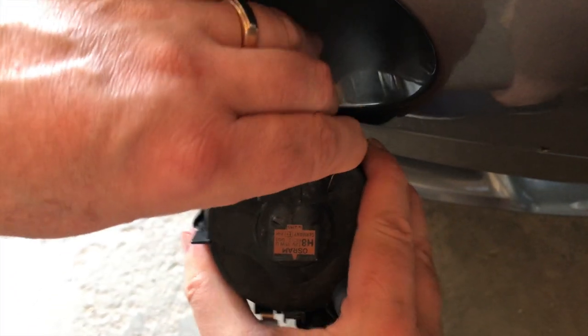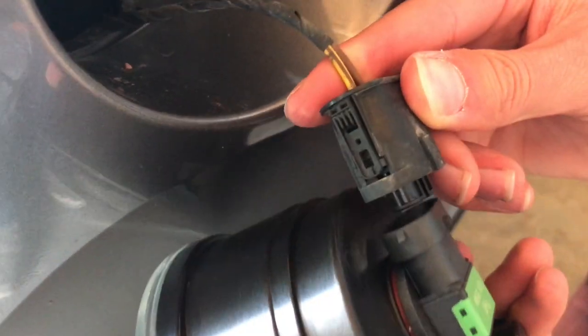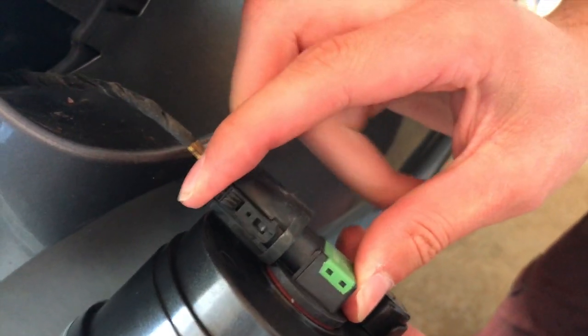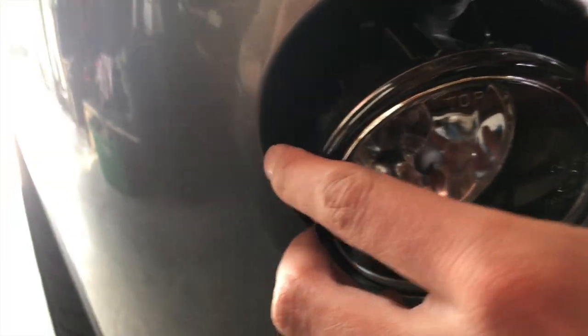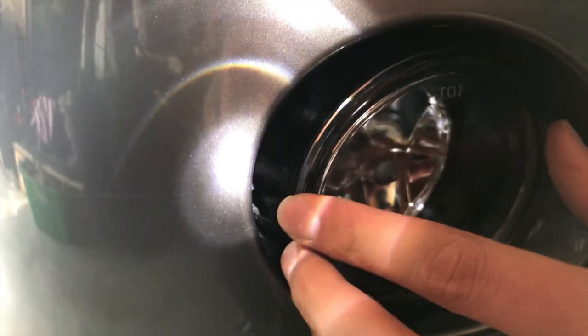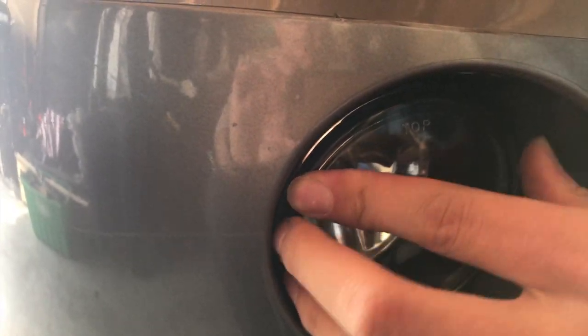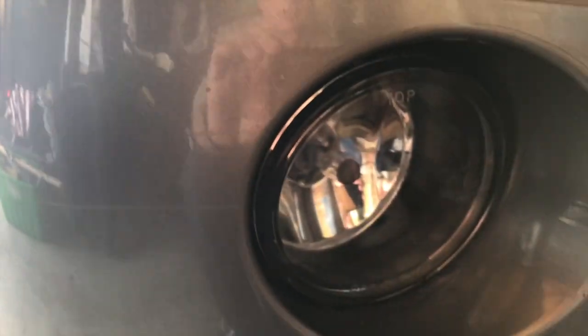Connector — pinch towards the back and off it comes. Put the new one back in, check those tabs, get them lined up, and the whole assembly literally should snap right in. And now the moment of truth.